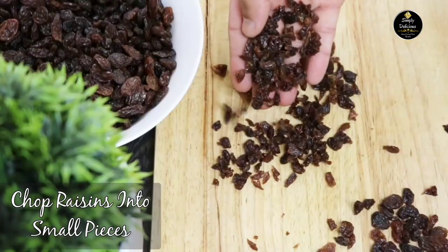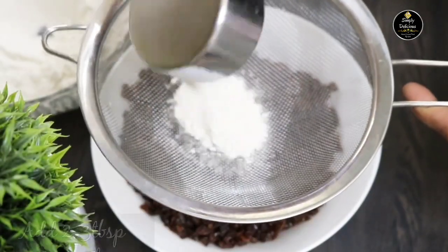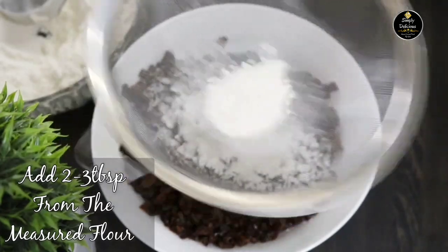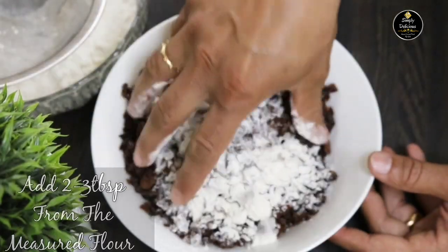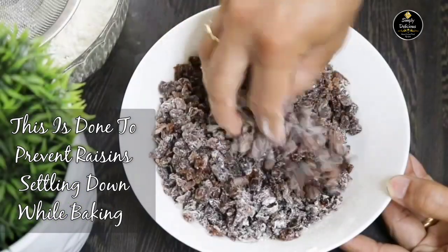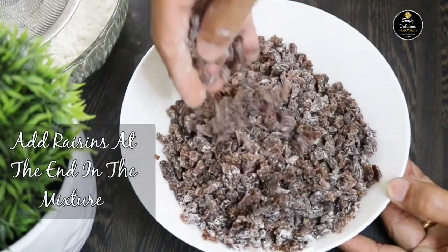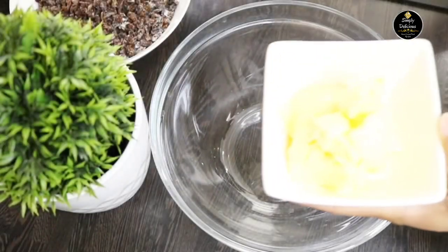The next step is to chop the raisins into small pieces and toss them in two to three tablespoons of flour taken from the same measured flour. If you skip this step, there's a chance all the raisins will settle at the bottom when you bake the cake. Add these floured raisins to the cake batter at the very end.